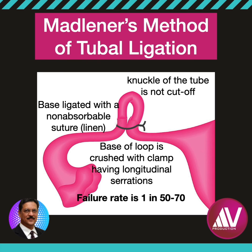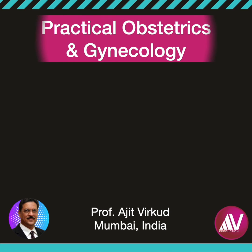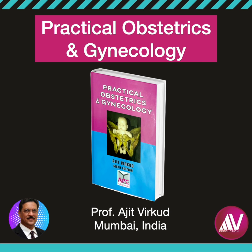The Madeleiner's technique of tubal ligation is now only of historic significance because it has been abandoned due to high failure rates. If you want to know more about different methods of female sterilization,